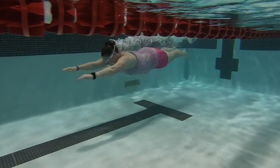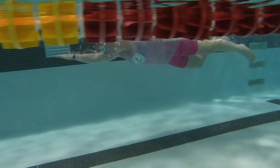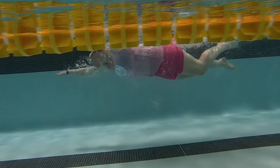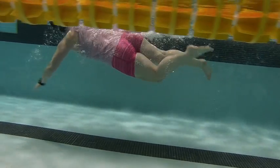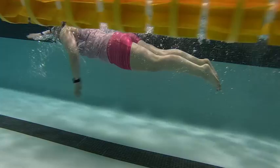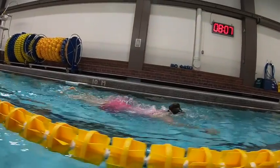Here we have Victoria Swim. Hands are coming down to a good target and legs are coming up behind you. We want to slightly change this and get the hands down a little bit more and the eyes looking down. That's going to help get those legs up just a little bit more.